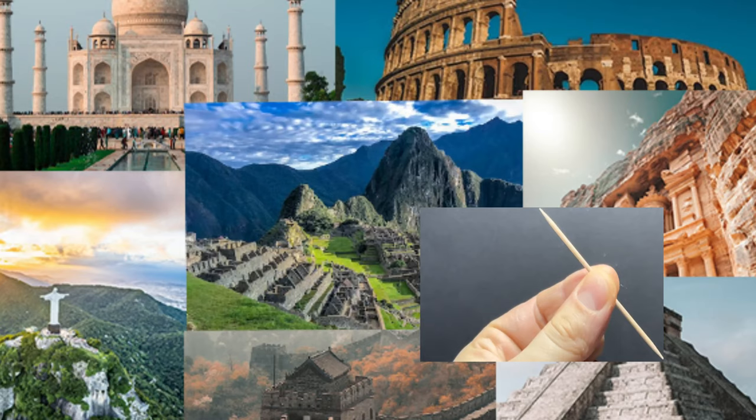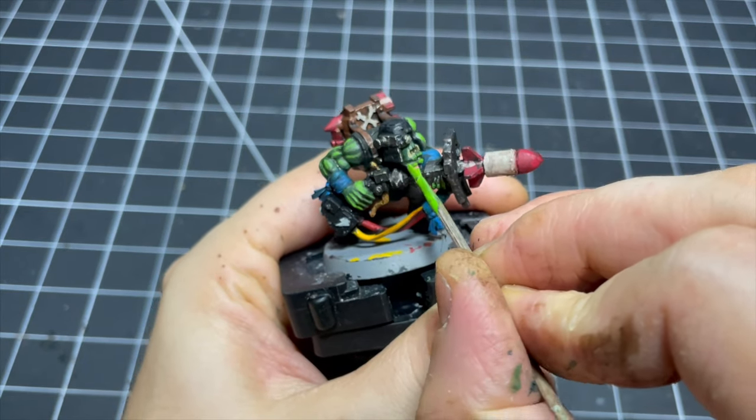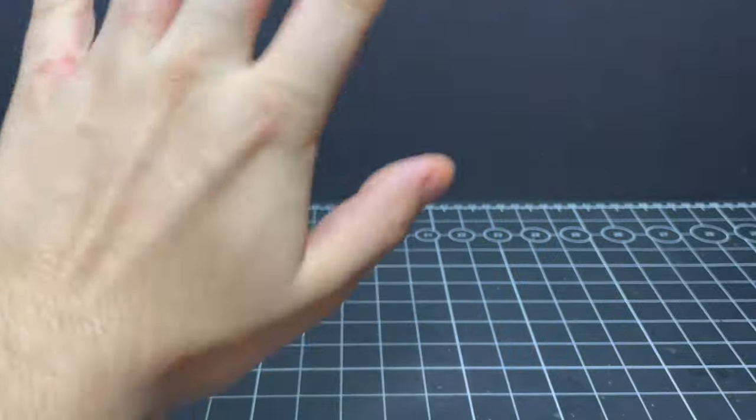Toothpicks — the eighth wonder of the known world. Used for prodding your friends, used for getting that bit of food out that's been annoying you all day, and used for painting miniatures. Wait, what? Oh hello friends, hope you're well.